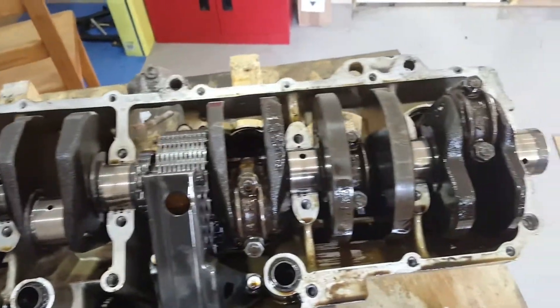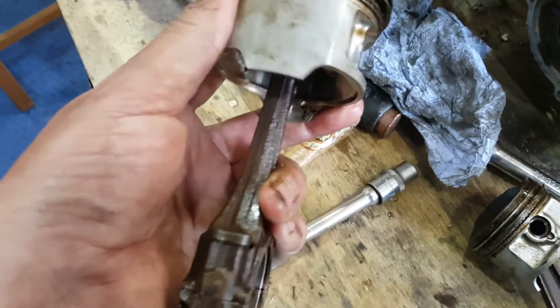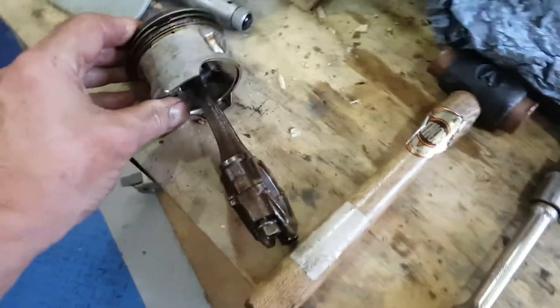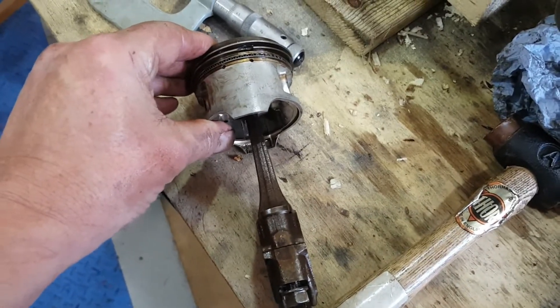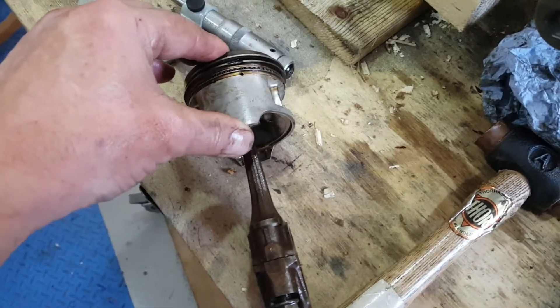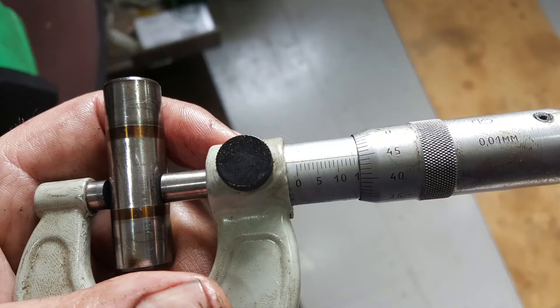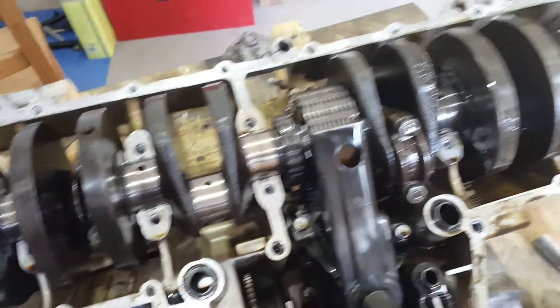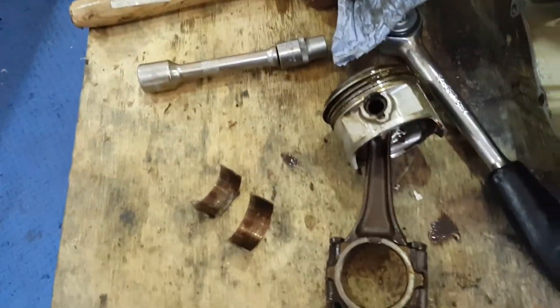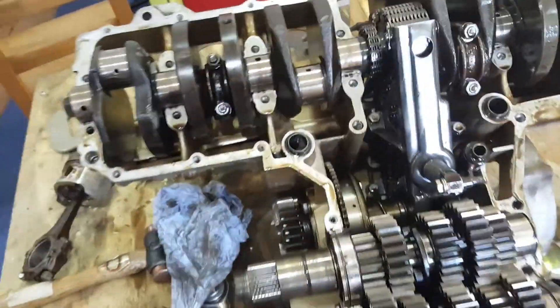We've got to remove the rest of these big ends and see where we get to. This is number four — it doesn't look like it's a big end problem, it looks like it's a little end. This is the first time I've experienced problems with a little end on a CVX to that extent. I'm glad I carried on because otherwise this motor would have been shot had it run with that bearing as tight as it was — all in a good cause to save another one of these old girls.